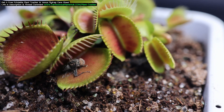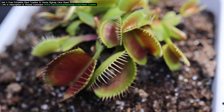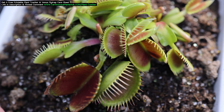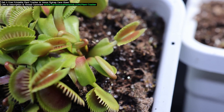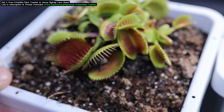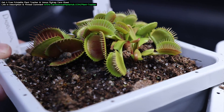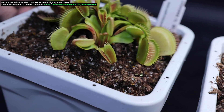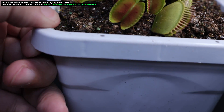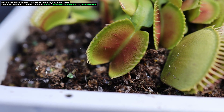The answer is actually pretty simple: light, and then more light. Whether you grow your Venus flytraps inside under a grow light or outside under the sun, the way that you turn a Venus flytrap more of a red color is by giving them more light. You can compare a Venus flytrap turning red to how a human will start to turn red if exposed to too much sun — the more exposure to the sun or light, the more the skin will start to turn red and burn. In a way, red on a Venus flytrap is a sunburn.